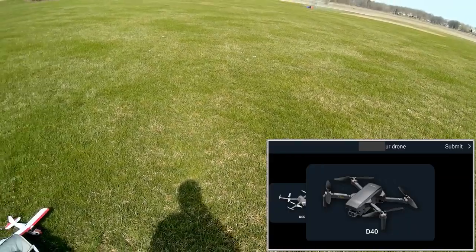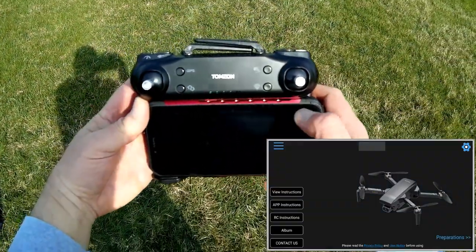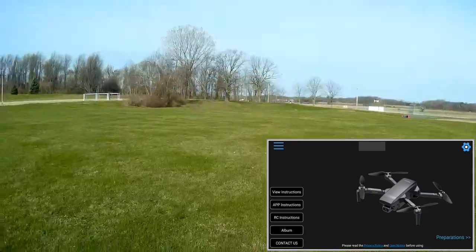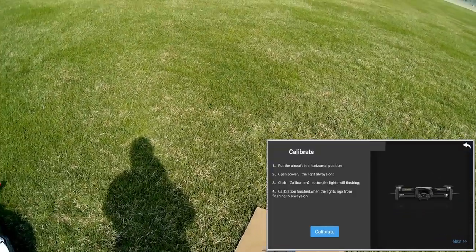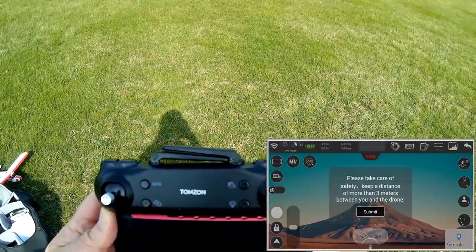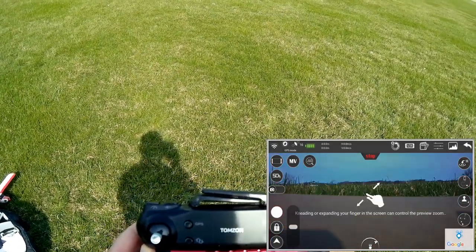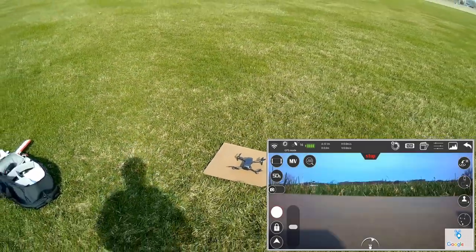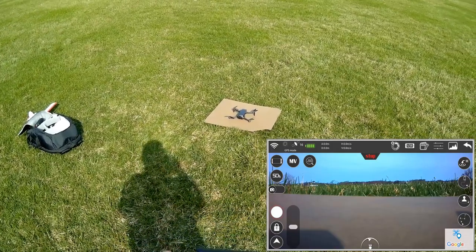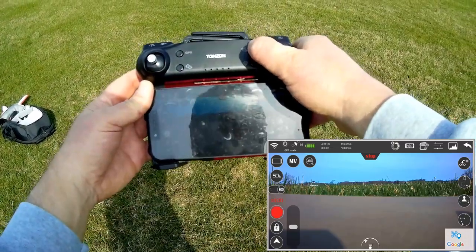This is the TomZon G app, available on Google Play and iTunes. Select D40, hit submit, and proceed through the preparation steps. We're ready to fly — we have GPS mode with 16 satellites locked. First, start video recording by pressing the button, then start the motors with down-and-out stick movement, then press automatic takeoff.